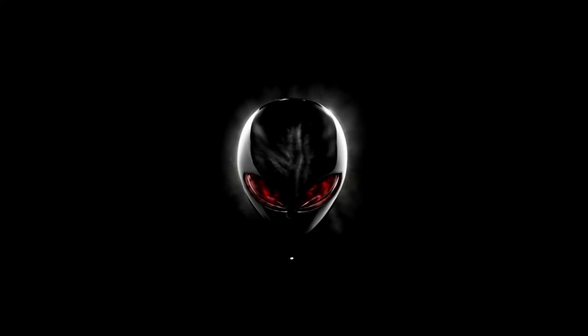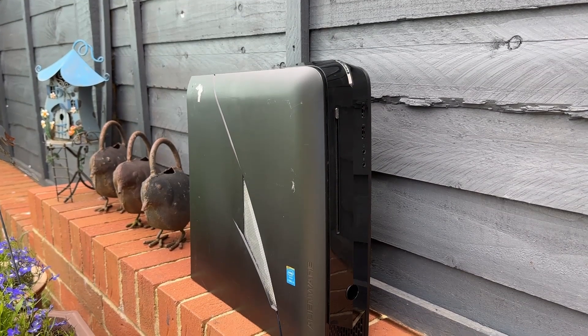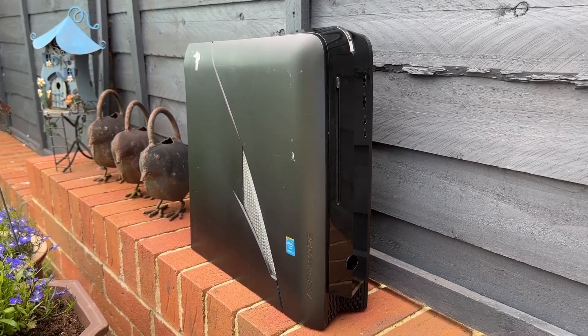If you've been stuck with a base model Alienware X51R2 in its original configuration since its launch in 2014, you may be used to this screen. Thankfully, most people have jazzed it up a bit by now with an SSD and maybe some more RAM, but what if you haven't? Let's take a look at this 10-year-old time capsule and see what, if anything, can be done with it in 2024.